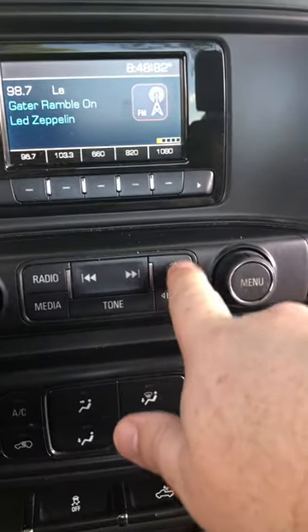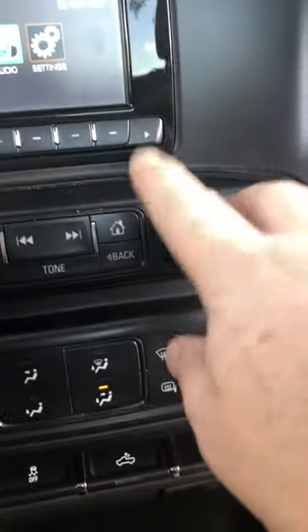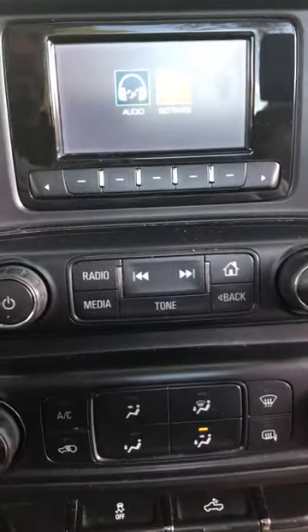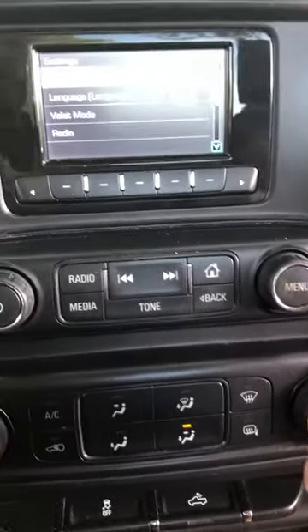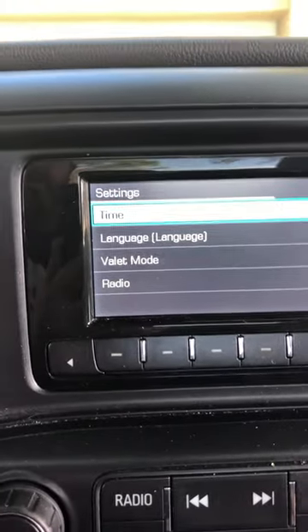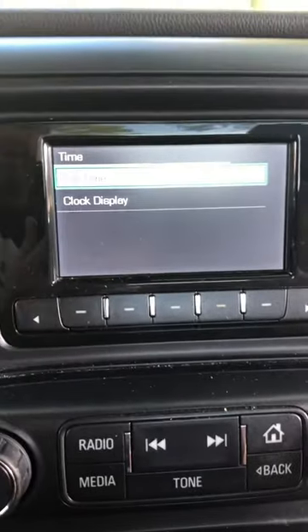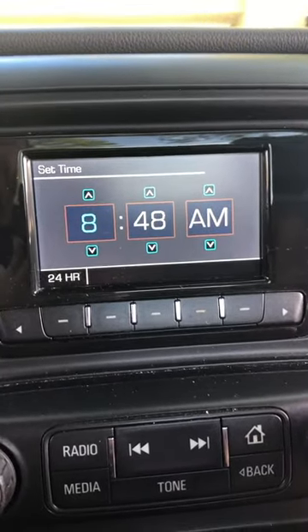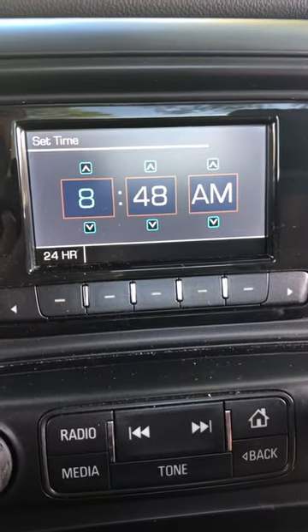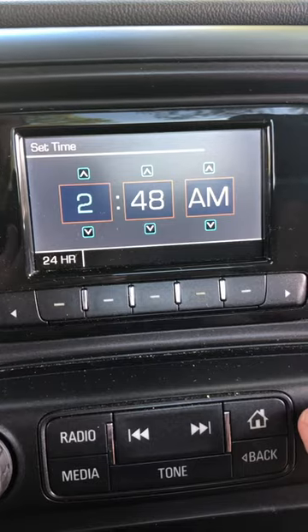First we're going to hit the home button, and then we're going to turn this menu knob to Settings and hit the menu button. That's going to bring us up to this group of options right here, and we're going to select Time. We're going to hit the button again and go to Set Time. Currently it is 2:10 where I'm at.